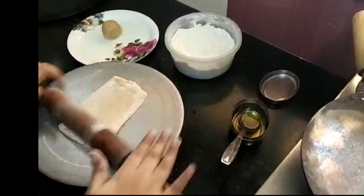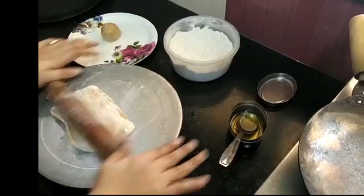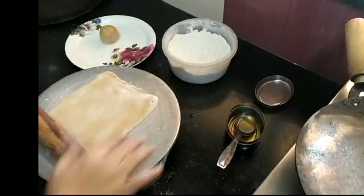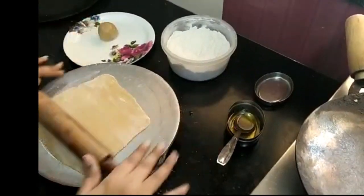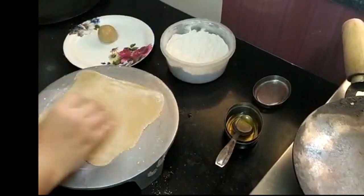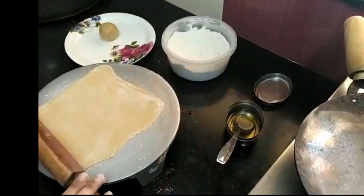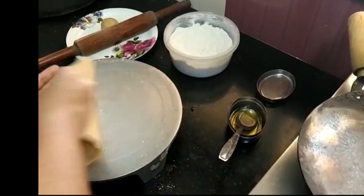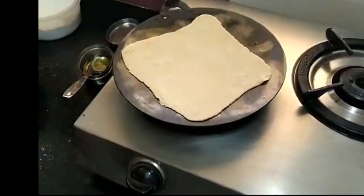We will extend one side, make it vertical, then horizontal, and extend the same side again. Then we will extend it to the other side so that everything will be even and uniform across the paratha.